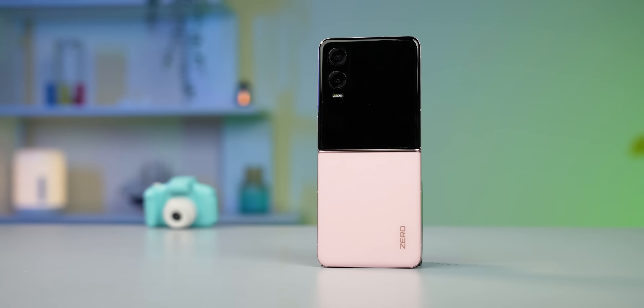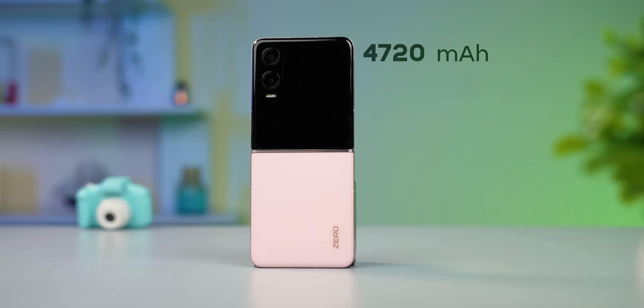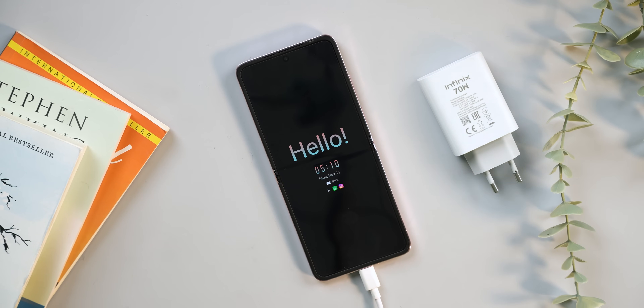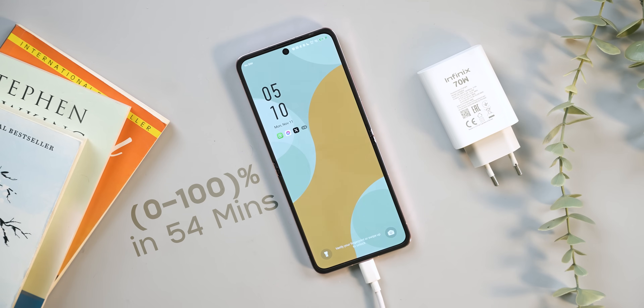On battery, we get a large 4,720mAh cell, which delivers decent life for a flip phone — on a full charge the phone lasts until around 7 to 8pm before needing a plug. However, battery optimization is not as aggressive as on the Z Flip 6, and I noticed around 3 to 4% drain while the phone was idle. Charging is fast though — you get a 70-watt charger in the box that takes the phone from 0 to 100% in less than an hour.